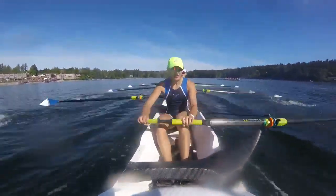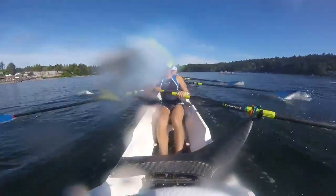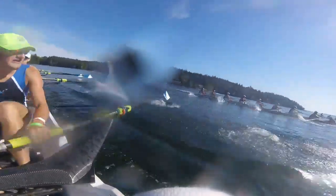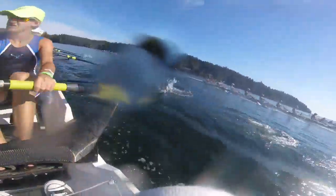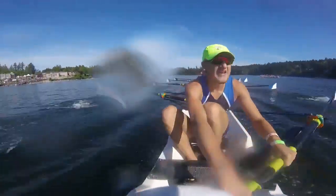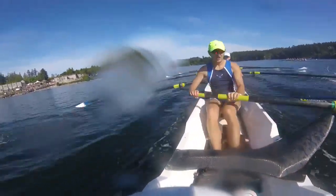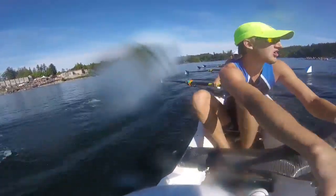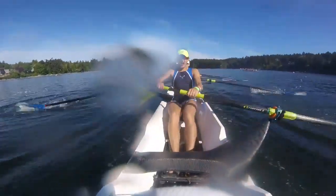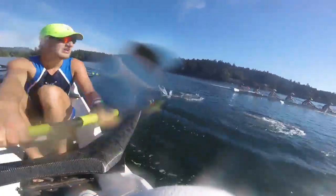Alright, last twenty. Last twenty here. One. Pick up and go. Two. Move it here. Three — with the legs. Four. Walk it through. Five. Move it. Six. Seven. Time to finish it. Eight. Nine. Ten. Last ten here. One. Move now. Two. Three. Six. Four. Five. Get it. Six. Seven. And paddle.